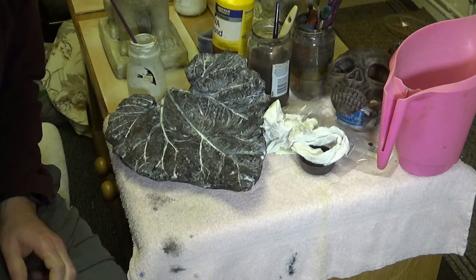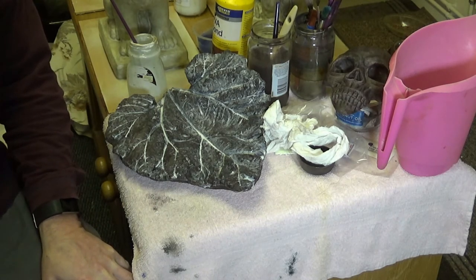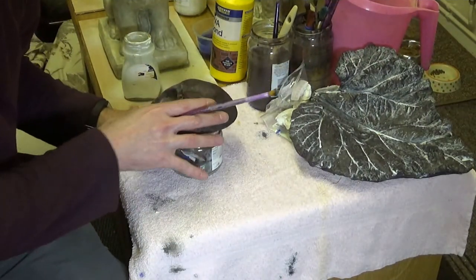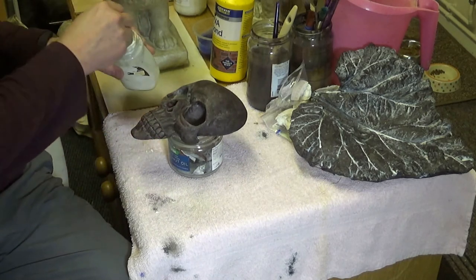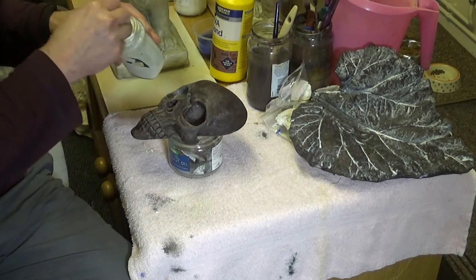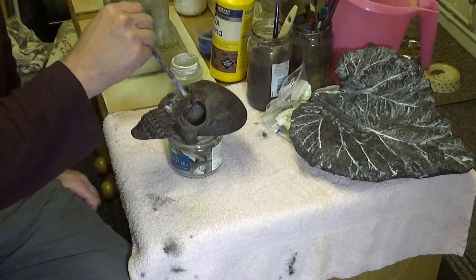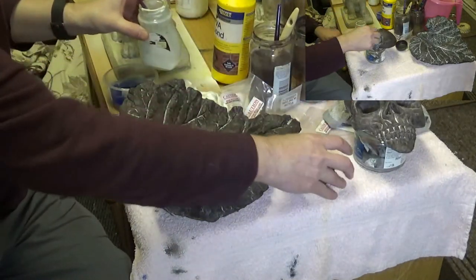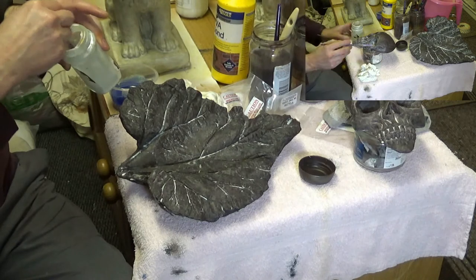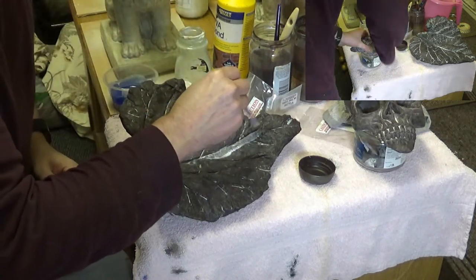We'll let that dry for a bit - I might need to put another coat of the glow-in-the-dark paint over the top and we'll come back and have a look. In the meantime I'll paint up this skull too. I think the glow-in-the-dark paint will be super for a skull at Halloween. I'll just put another layer over the top and touch the leaf up in places, pretty much doing the same as before.